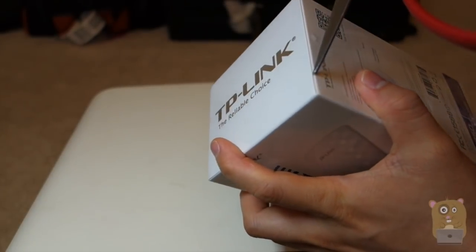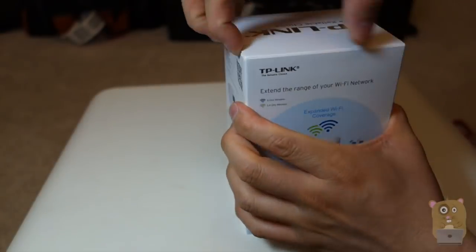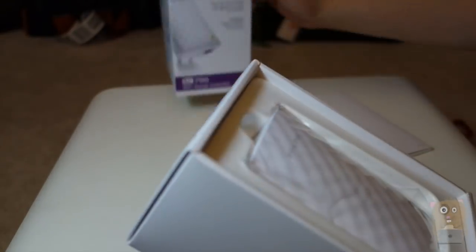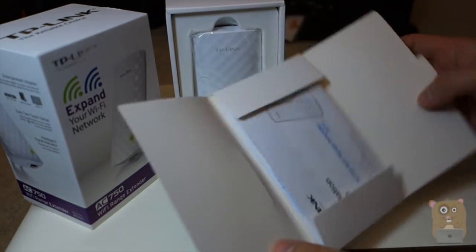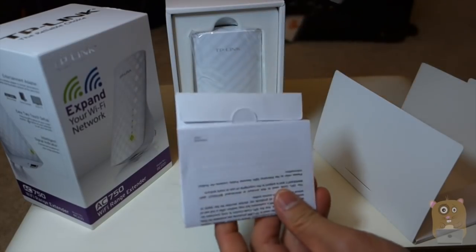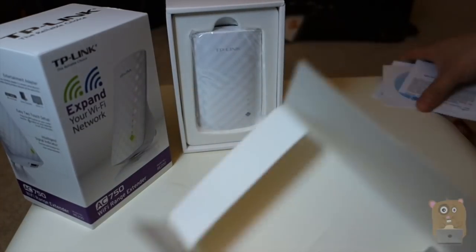Let's open this up. Before I open this device, let's see what we have in this pamphlet. We have a quick install guide, resource CD, and license notice.